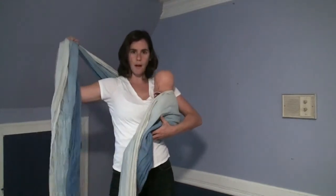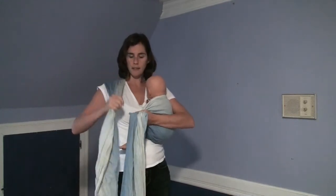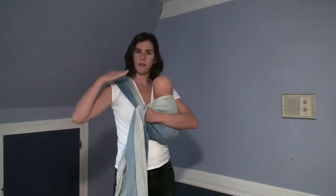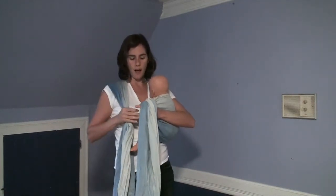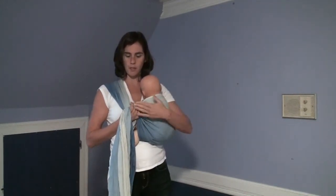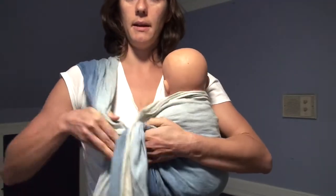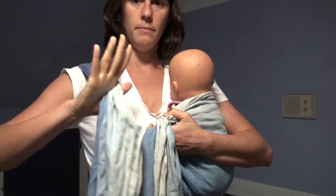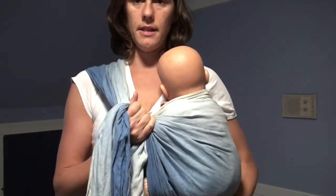I'm going to pull the over-the-shoulder tail to tighten. My right hand is going to hold the over-the-shoulder tail in my thumb and the under-the-shoulder tail - the one coming across my chest - with my fingers. So if you look at my grip here, I have both tails in my hand: my right hand has the over-shoulder tail and the tail holding the baby.